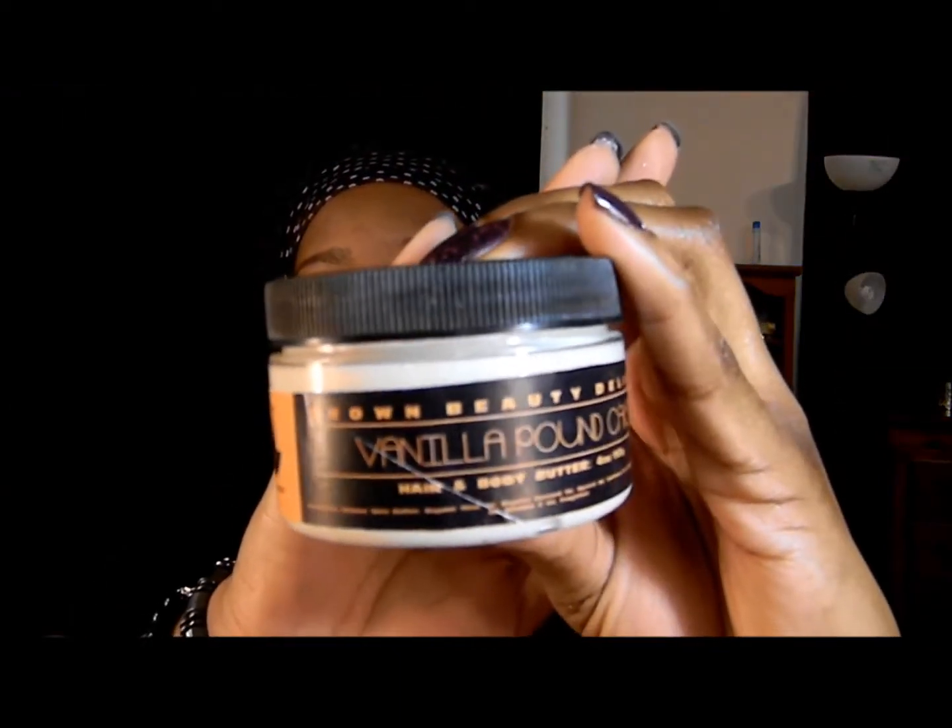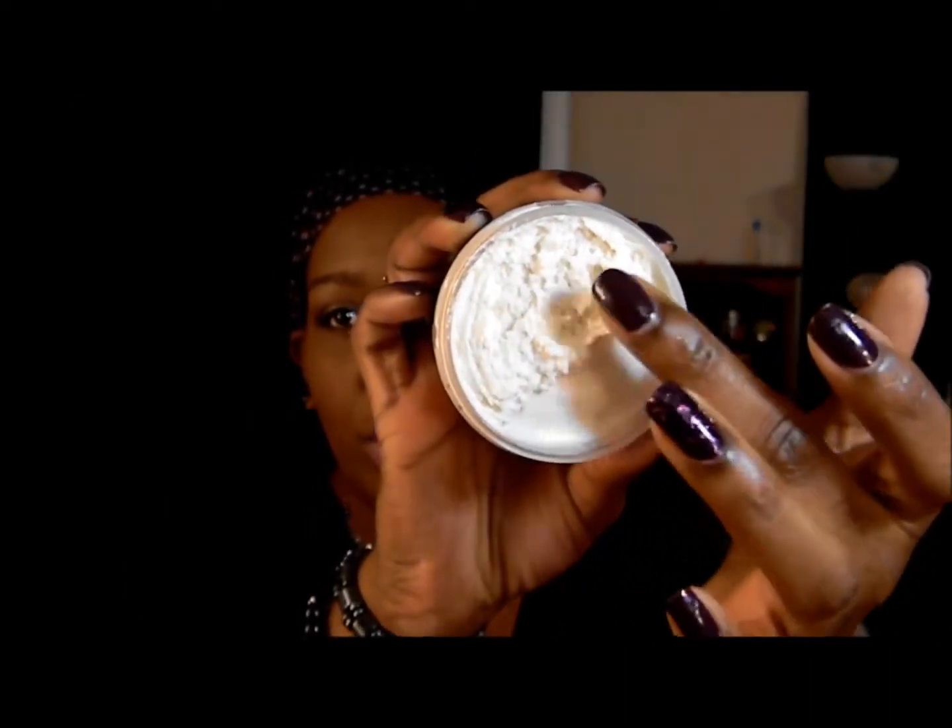The next thing is by Brown Beauty Delight and it's the Vanilla Pound Cake Hair and Body Butter. You guys know I love stuff that smells good — oh my god, this smells really good. It has a really whipped texture, much lighter than I expected, like a whipped cream. You definitely get that cake batter smell from it. The card said that some people receive this Brown Beauty Delight item while others receive a Nadesi Cocoa Commotion Butter, so it depends on which box you got.